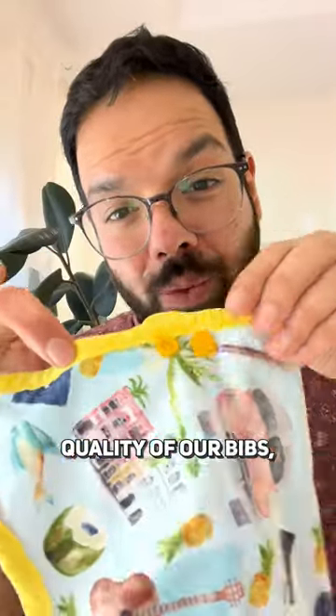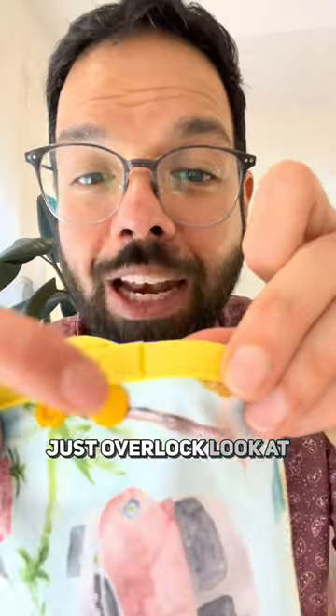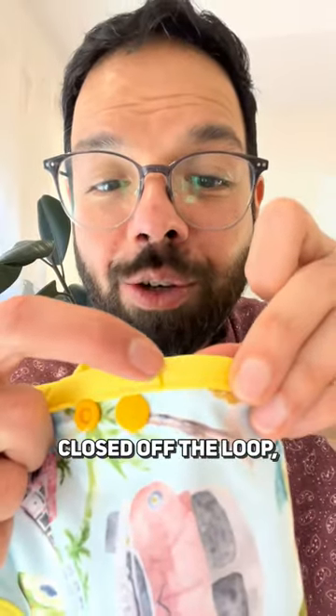To show you the quality of our bibs, we use piping around our bib instead of just overlock. Look at how neatly we have closed off the loop, making sure...